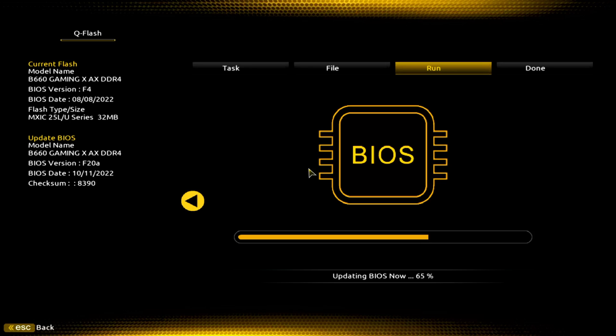I just got two 13th gen CPUs in, one of which is going to end up in this motherboard — we'll do some benchmarks with it. Then I will eventually put it in a Z690, and then one day possibly a Z790 if the prices drop down. It is very close, but stay away from that computer — don't touch it.